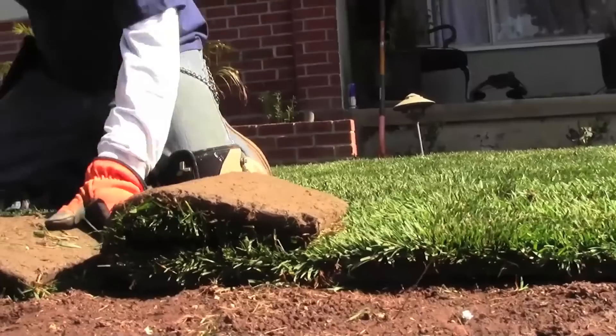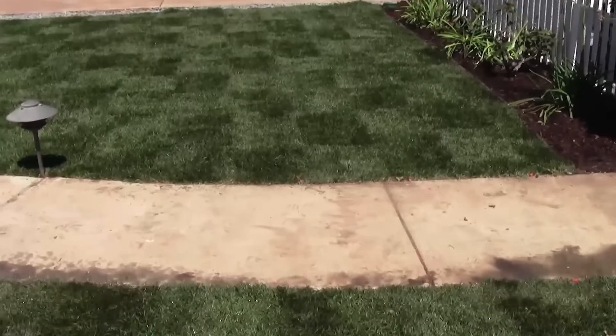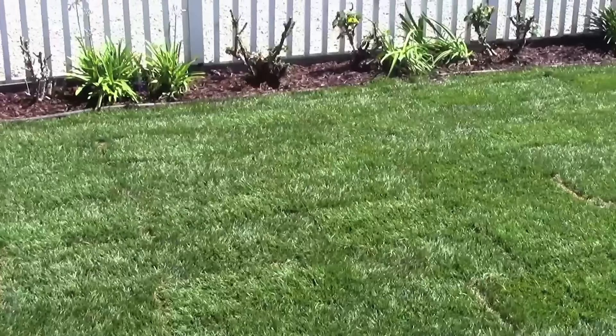Then the system is covered with sod. And now you have a healthy, disease, pest, and weed-free lawn that uses up to 70% less water than sprinklers.